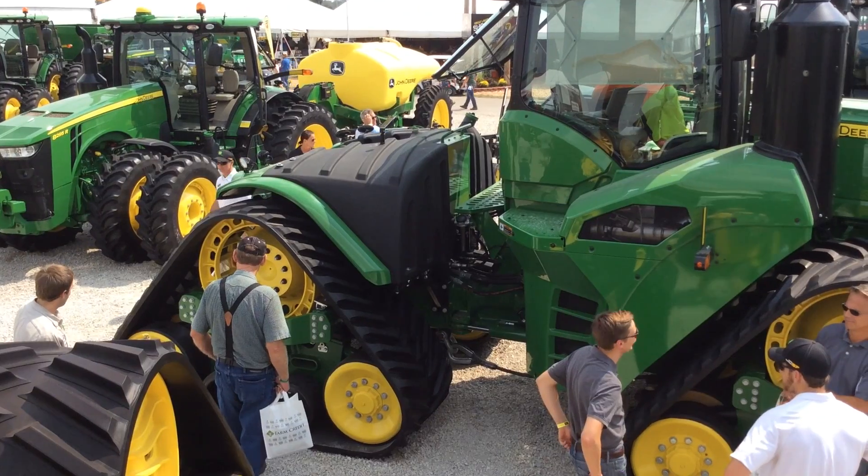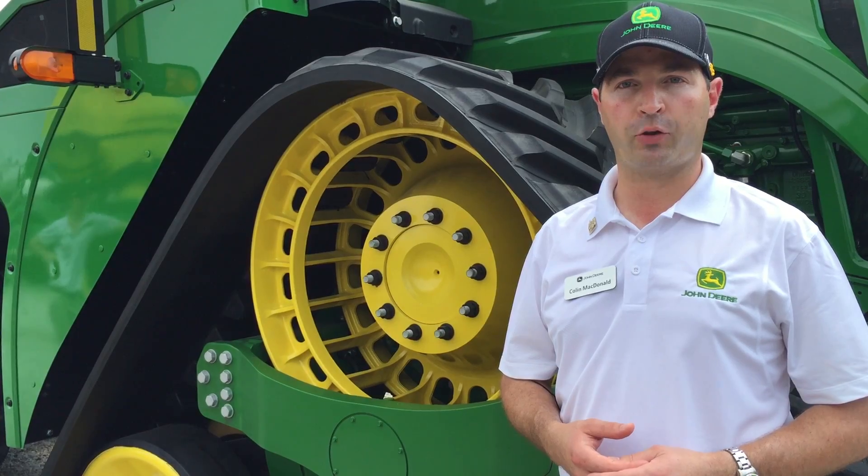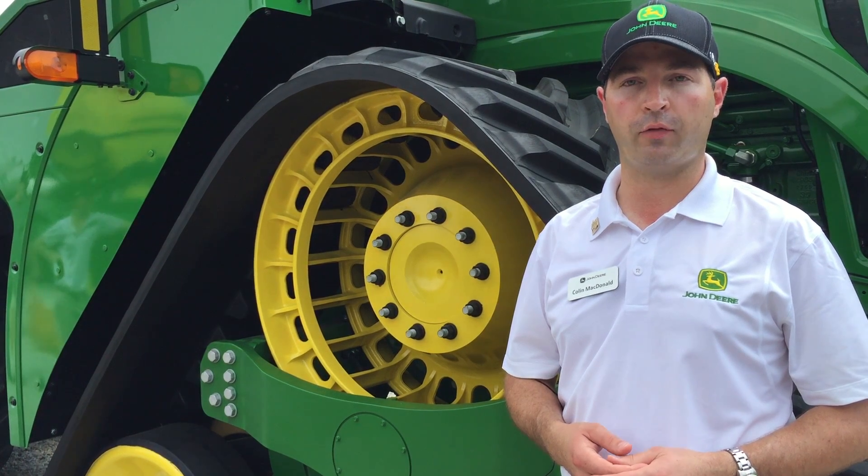The 9RX is available in four ag models from 470 through to 620 horsepower, and three scraper specials from 470 to 570 horsepower.